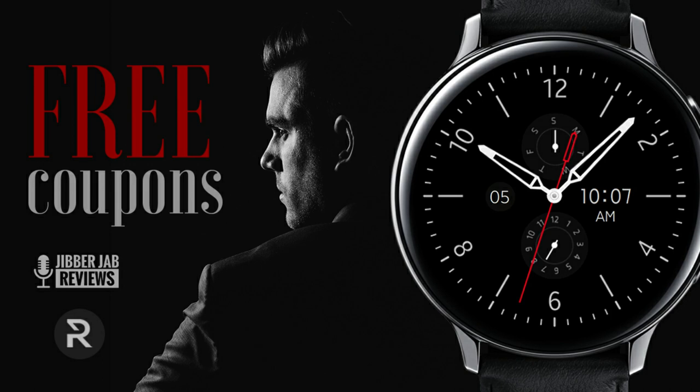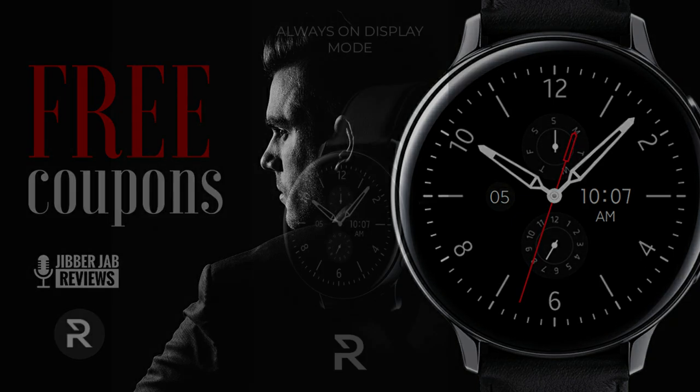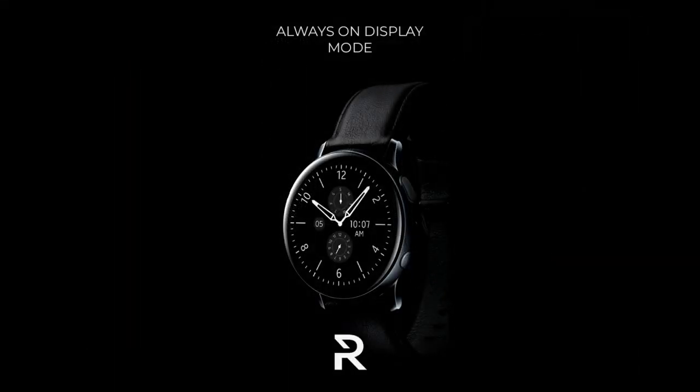Welcome back to the channel everyone, and whether you're a new subscriber or one of the regulars that tune in, I just want to take this opportunity to thank you all for supporting the channel, as well as all the talented developers that continue to provide us with unique and creative designs. The one I have to give away to you guys today is from Regardor Watch Faces.